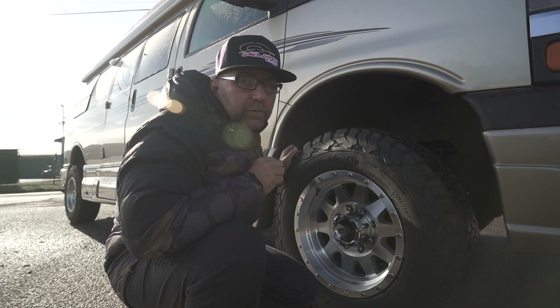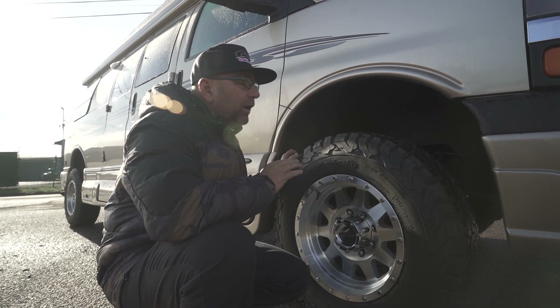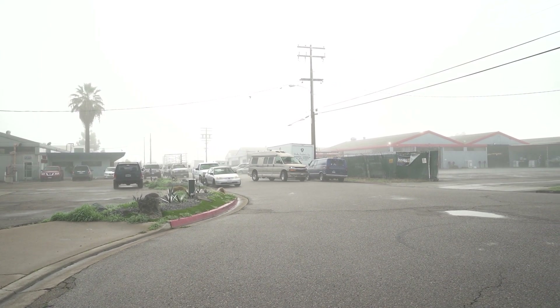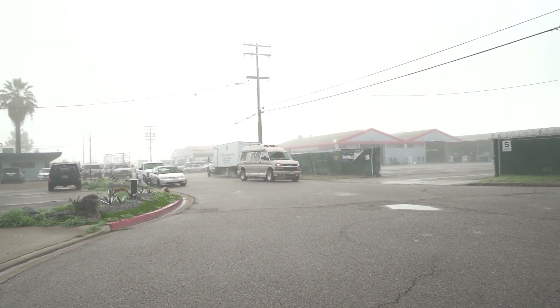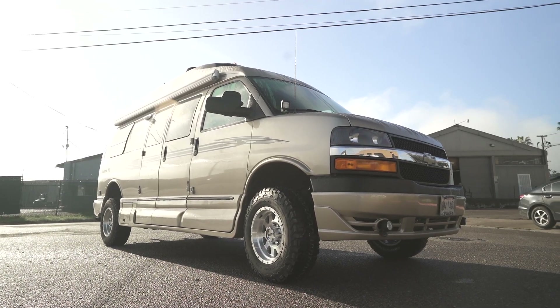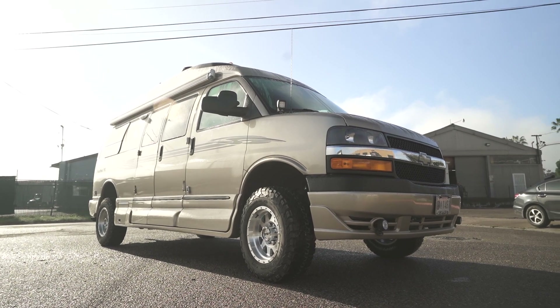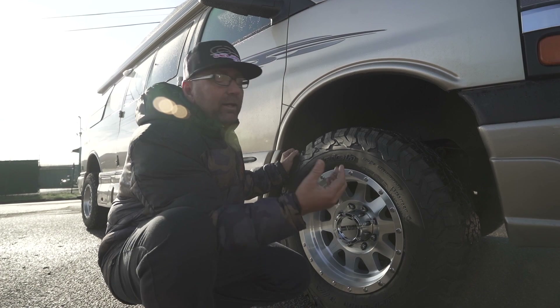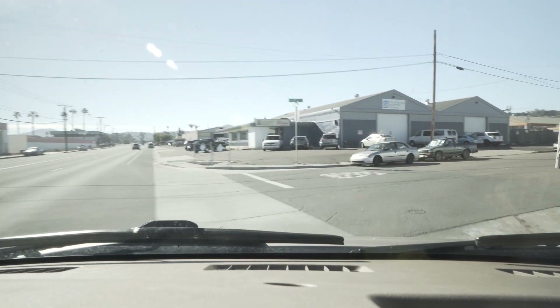We didn't just leave it there — we added our Fox shocks to the front as well, because we want to control all those bumps in highway driving and give you a really nice ride. Those are the three key components to gain all of this clearance on the front, and not to mention it's going to handle just so much better.